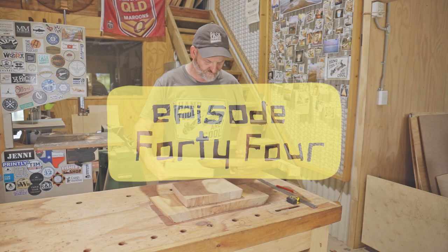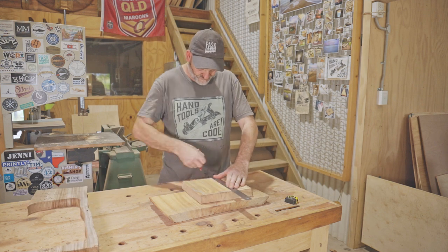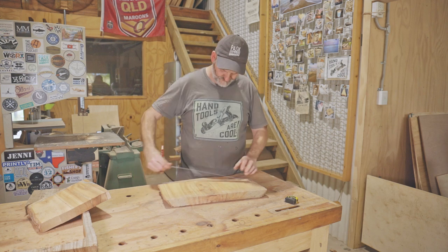In this video I'm going to make a small bowl. I'll turn it on the lathe and then I'll hand carve a pattern into it. I've not tried this before but it should be a fun little project. I'll start by preparing the camphor laurel and then I'll glue those together to make a bowl blank.